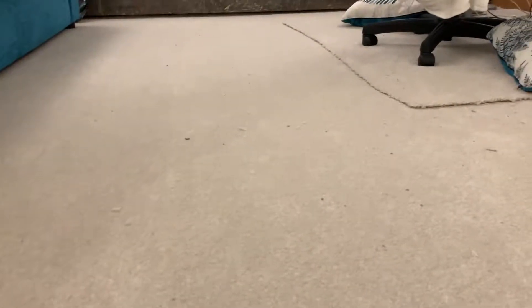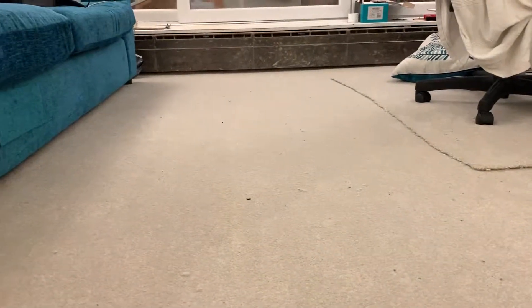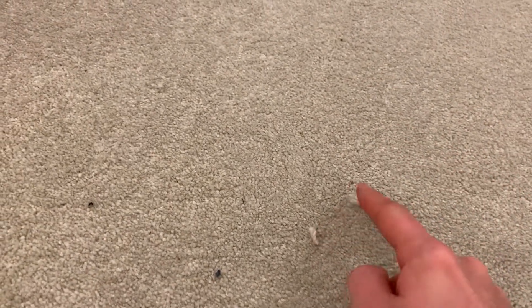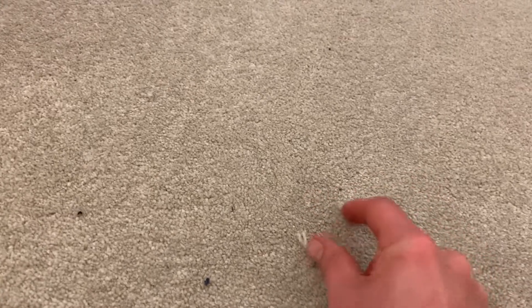That's a good angle - you can see all these little bits, and they're not hard to pick up either. Just brush them around - they're not even pushed into the carpet at all.